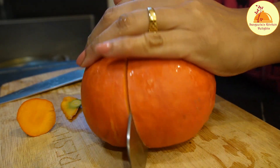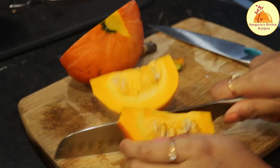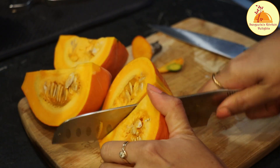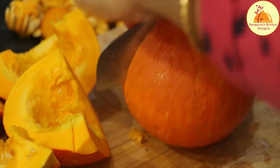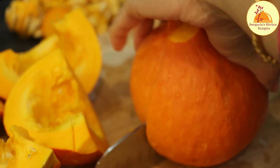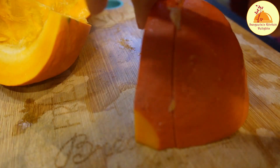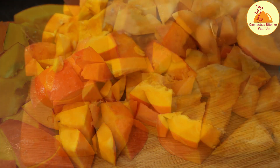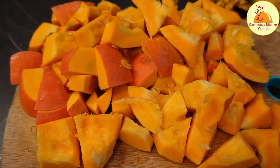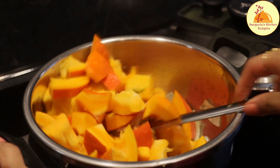Now I am going to discard the pumpkin seeds completely. You can take any type of pumpkin for this soup which is available in your locality. Now I am going to cut the pumpkin into pieces, but I am not discarding the peel because in this pumpkin the peel is very soft. I never discard this pumpkin's peel because after cooking it is very soft and melts in the mouth. But if you are taking the desi pumpkin, please discard the peel, otherwise it will be very hard after cooking also.